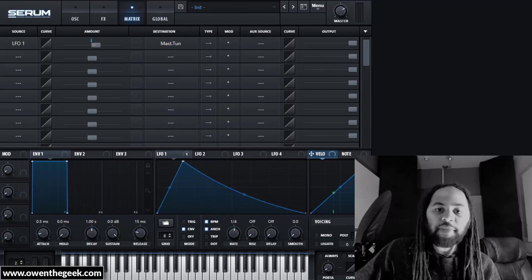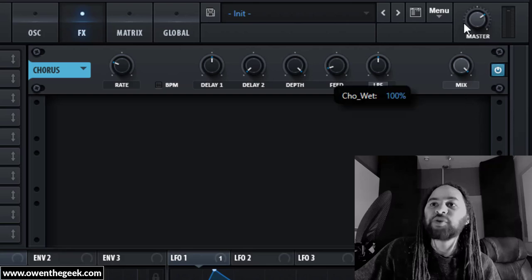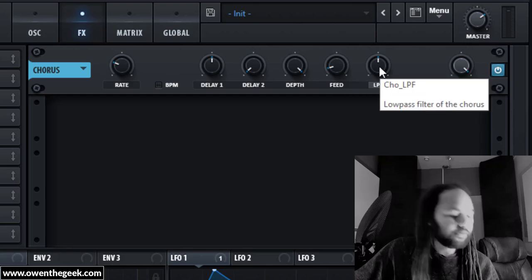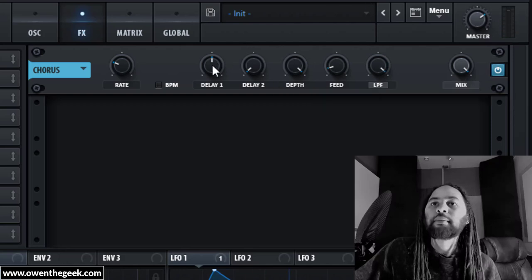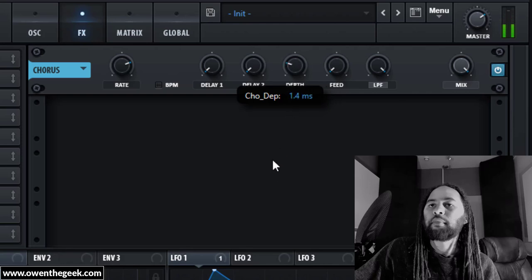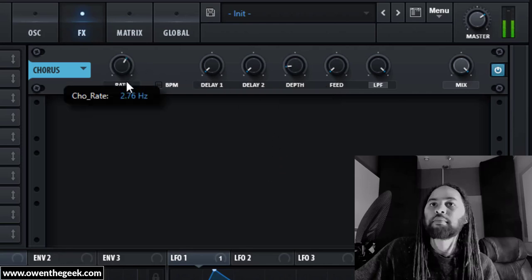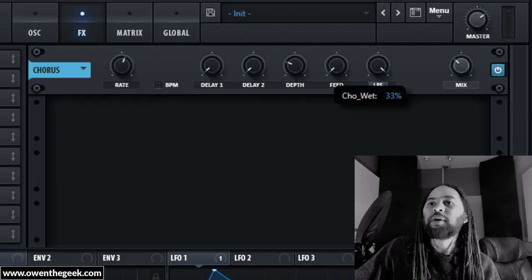The original 'What The' patch had chorus on it, so let's have a go at some chorus. The way I like to do chorus for this kind of patch is to use 100% wet mix while tuning the chorus sound itself — I'm basically just looking for a hoover-y sound. Then we can mix some dry signal back in as well.